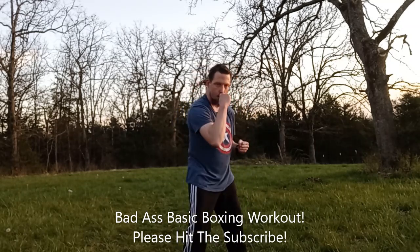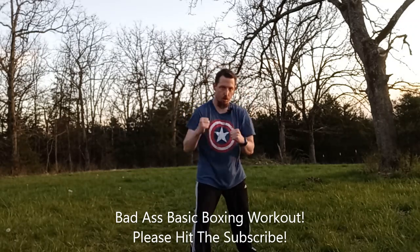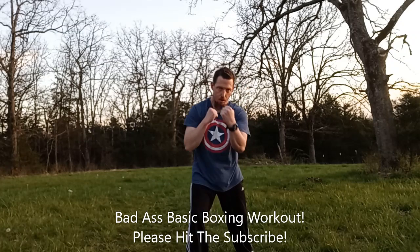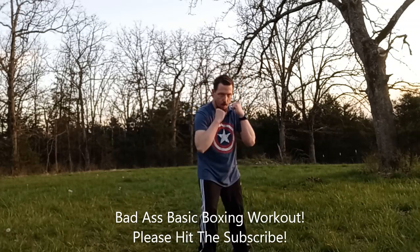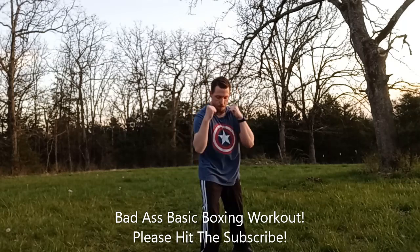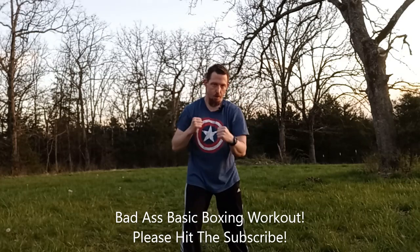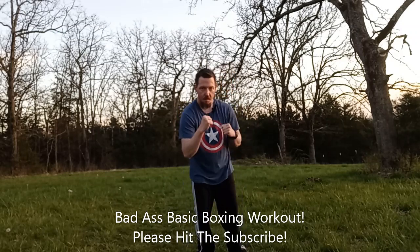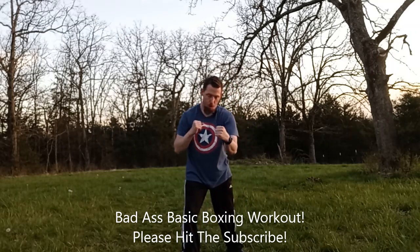So the jab, cross, uppercut, and hook — we do 20 reps on the right side, counting three, four, five, six, seven, eight, nine, ten, eleven, twelve, thirteen, fourteen, fifteen, sixteen, seventeen, eighteen, nineteen, twenty.